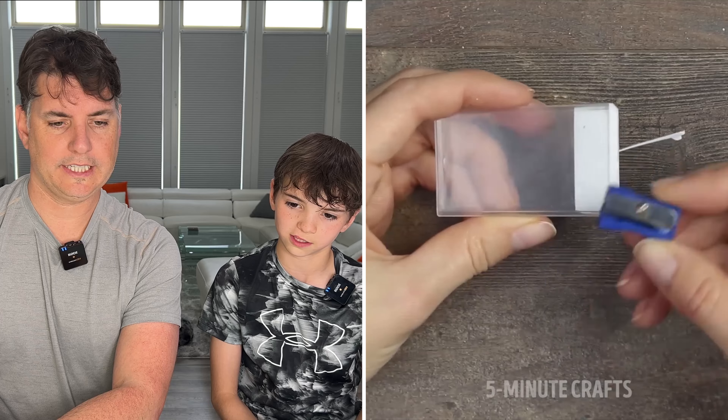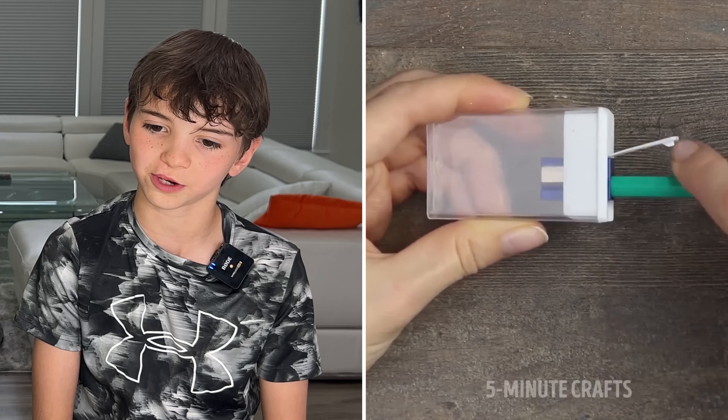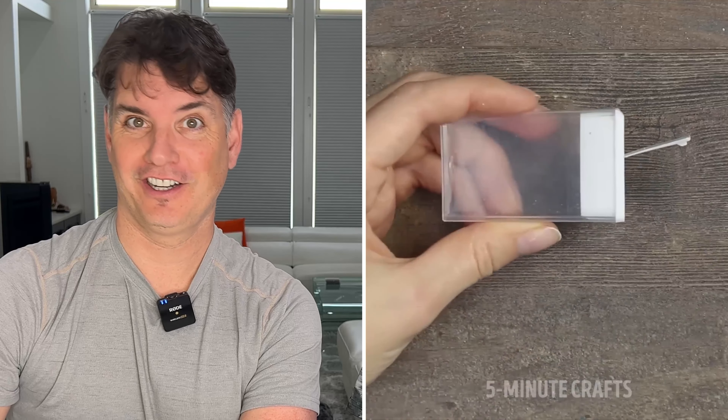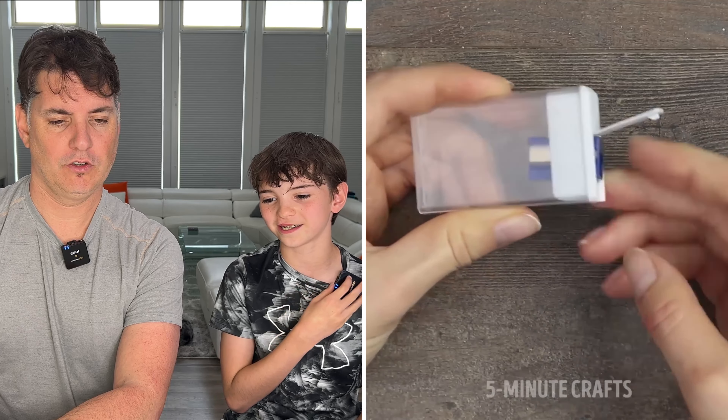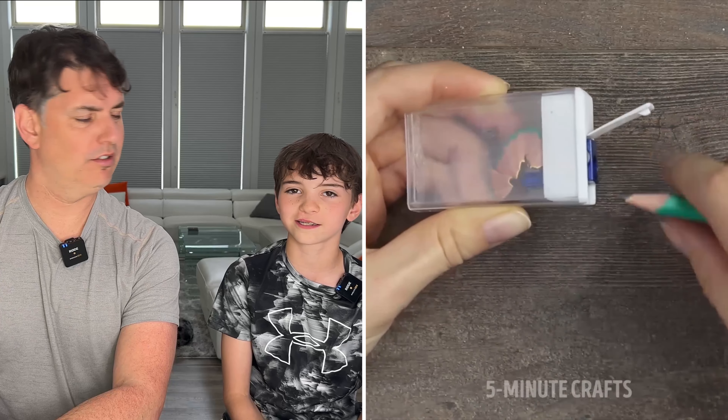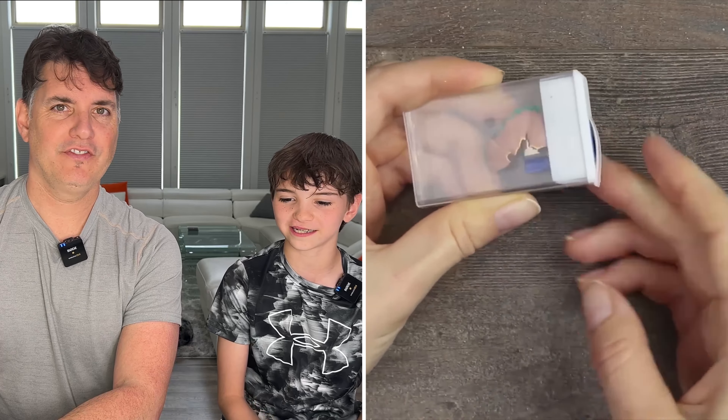Is that like a sharpener? Yeah, tic-tacs and a sharpener. So it's like a travel sharpener. I mean, it could work, but then like what if you just have a garbage that you can sharpen it over? This is a genius invention — it's a travel sharpener and you can bring it anywhere with you.